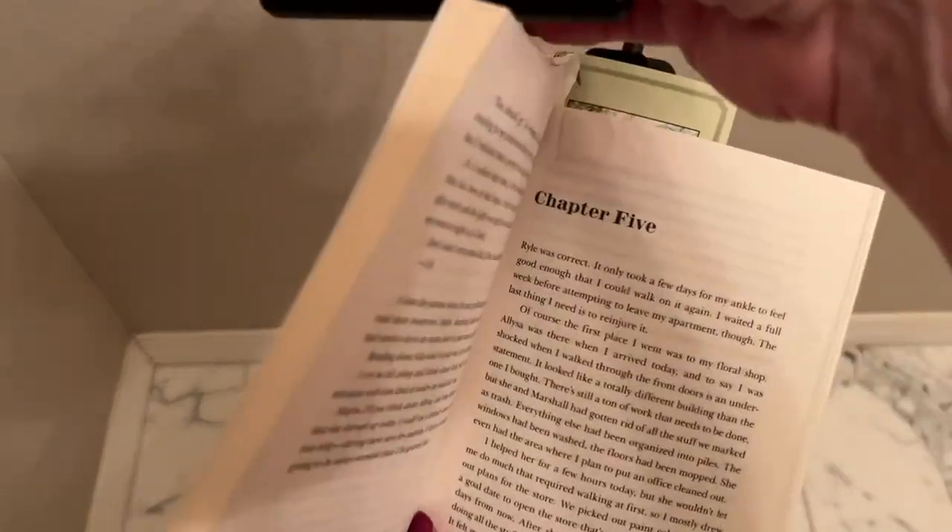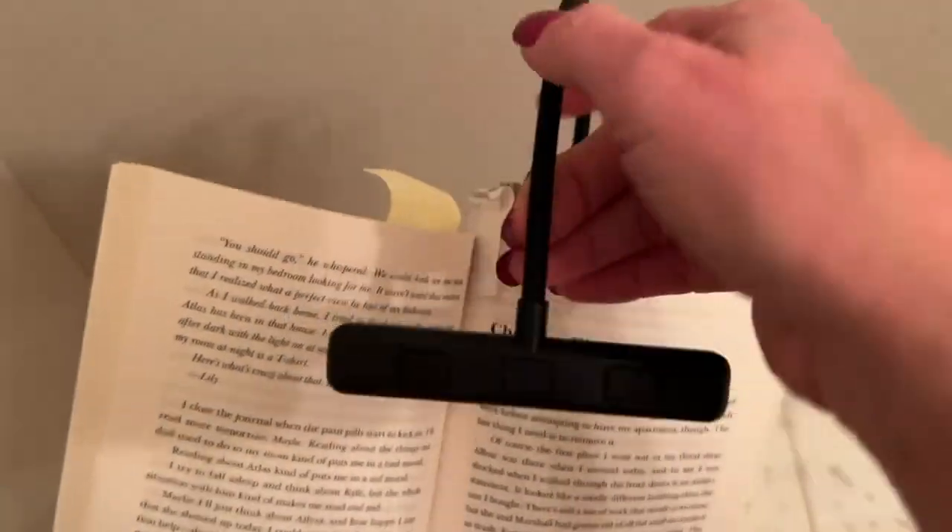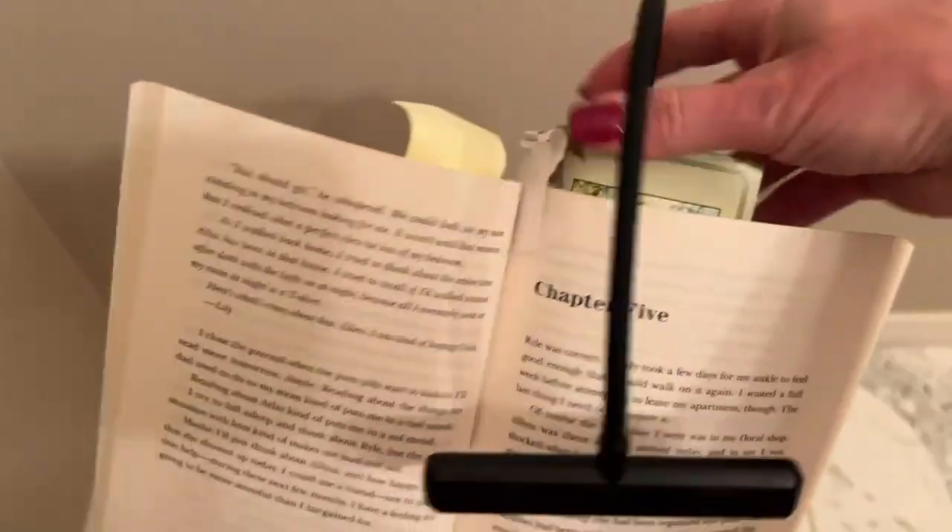I tried taking pictures last night but recording and talking wasn't going to work, and the pictures didn't show the difference between two out of three of the lights. Here we go — I've got the book I'm currently reading. What's nice about this, you'll see before I turn the lights off...